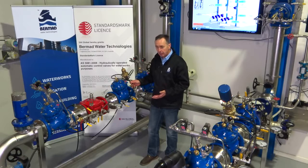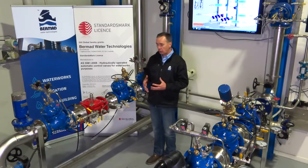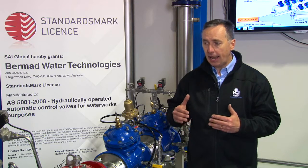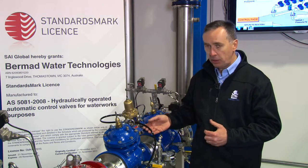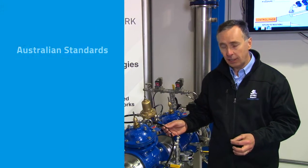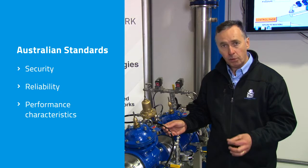In 2008, the Australian Valve Committee, which comprises manufacturers, water board operators and people in the water industry generally, gathered together as the WS022 Valve Committee to generate the standard. The purpose of the standard was to generate a level of competency and specification of a product that enabled this type of product to be used anywhere in Australia to a very high degree of security, reliability and performance characteristics.